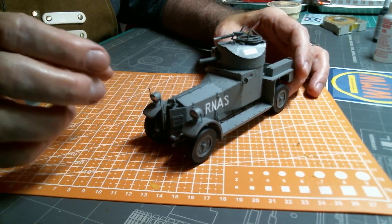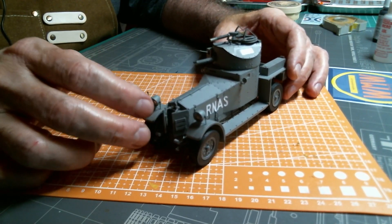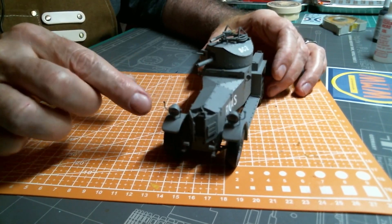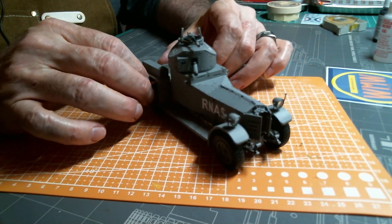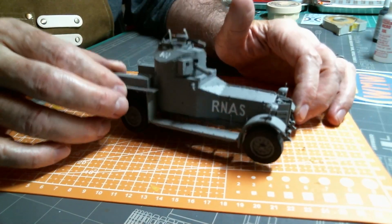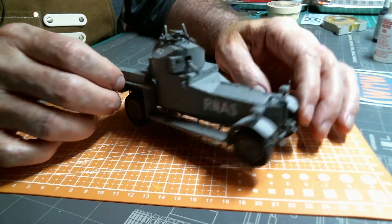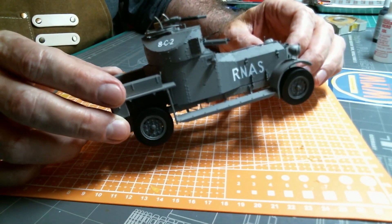My hands shake quite a bit sometimes and it's hard to get the details right on small things, so there are a few things in here that aren't lined up perfectly. But a lot of effort has been made on this. The Hind is in the display case and that's where it's going to stay — this one turned out much better with all the lessons I learned from the Hind.